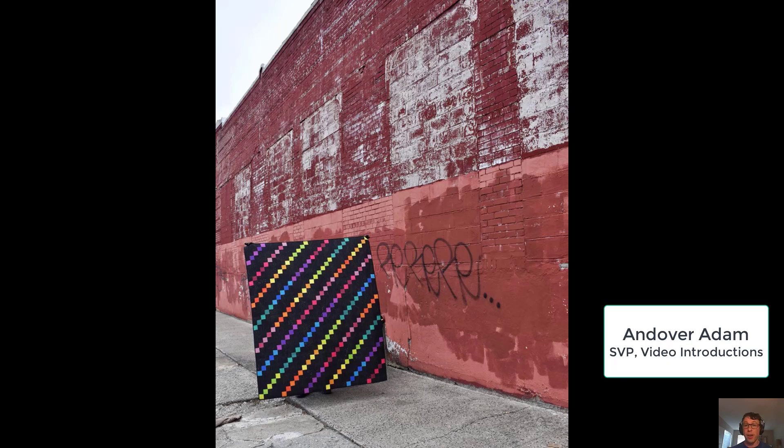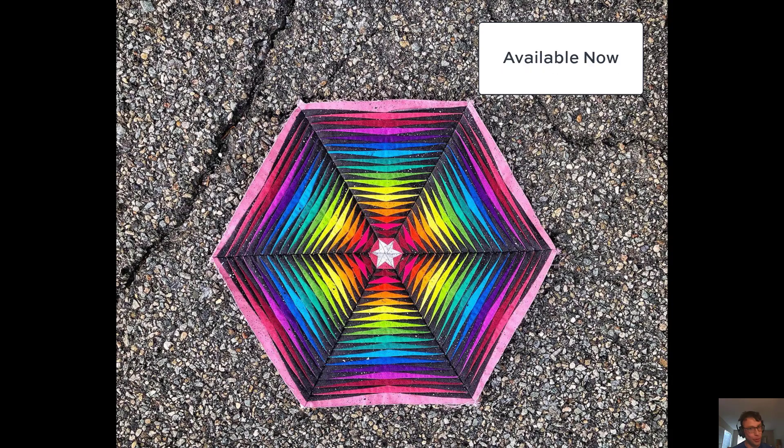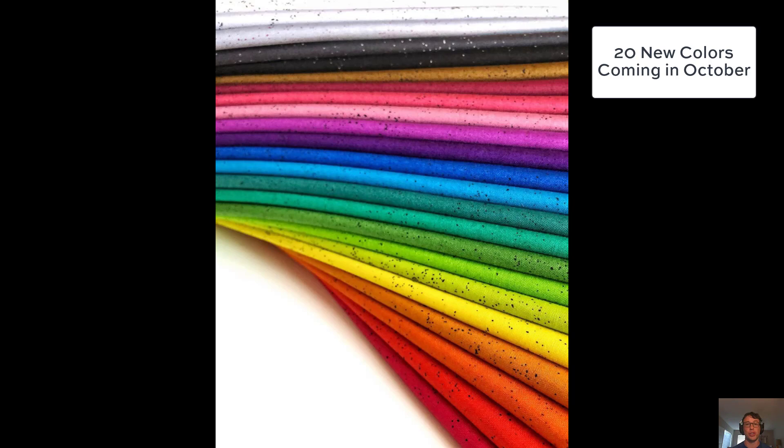Hey everyone, Andover Adam here. They say good things come in pairs, and that's why today I'm showing you two free quilt patterns. I'm showing you many beautiful photos of fabric, and on top of that I'm going to be announcing Spectrostatic 2 from Juicy Juice. You guys are not going to want to miss it.